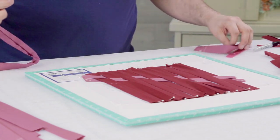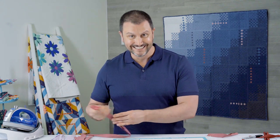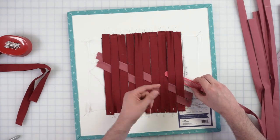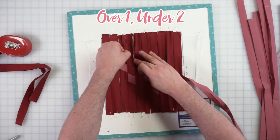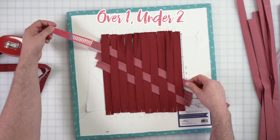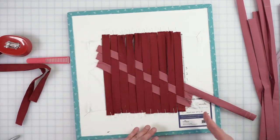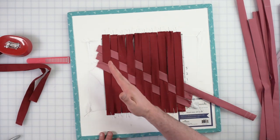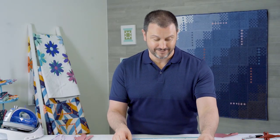And then the next one — so you're going to go under two, over one. Different starting point: under two, over one, under two, over one. And how you can tell that this is correct: as the second layer starts to unfold, you'll see an alignment of diamonds forming, as you can see here. If you don't see the diamonds like this, then you're not doing it right — or you're creating your own unique weave. You can call it something.